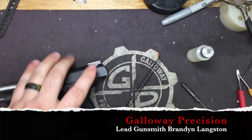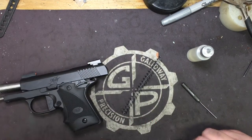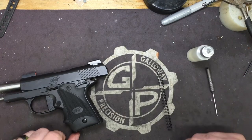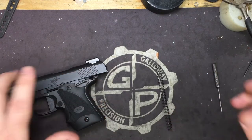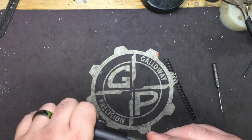Alright guys, Brandon here at Galloway Precision. Gonna do a real short video for the install of our 22-pound micro recoil spring for the 938. I get emails about this a lot where people think they have gotten the wrong thing — in fact, you are not getting the wrong thing.